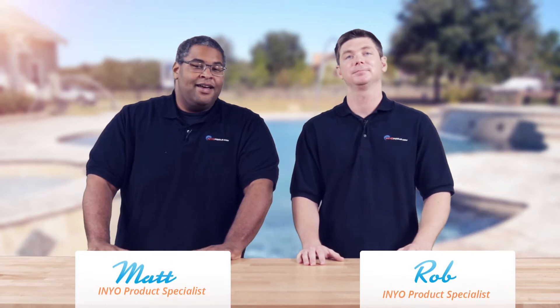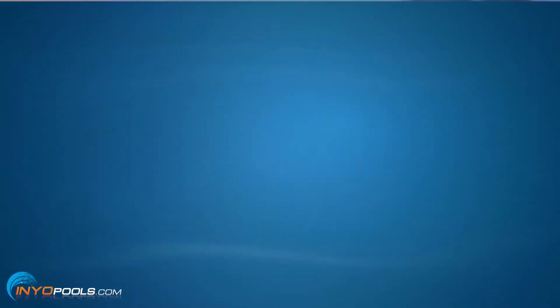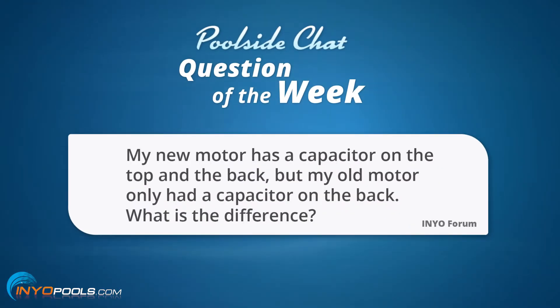Hello and welcome back to another poolside chat presented by InyoPools.com. I'm Rob and I'm Matthew. Our question today comes from our Inyo forum. The question goes as such: my new motor has a capacitor on the top and the back, but my old motor only had a capacitor on the back. What is the difference?